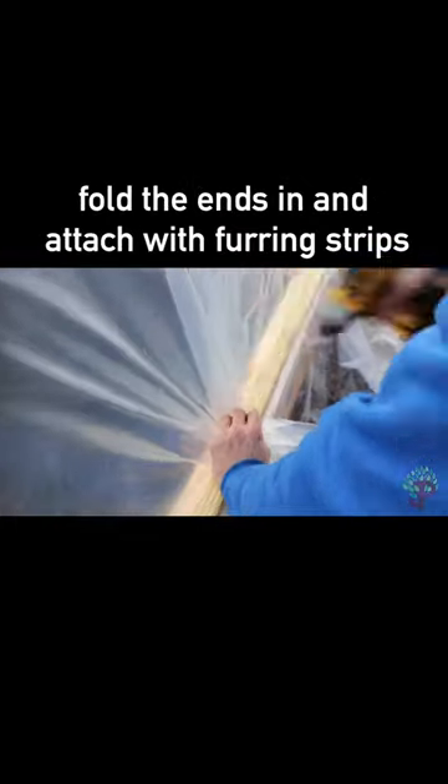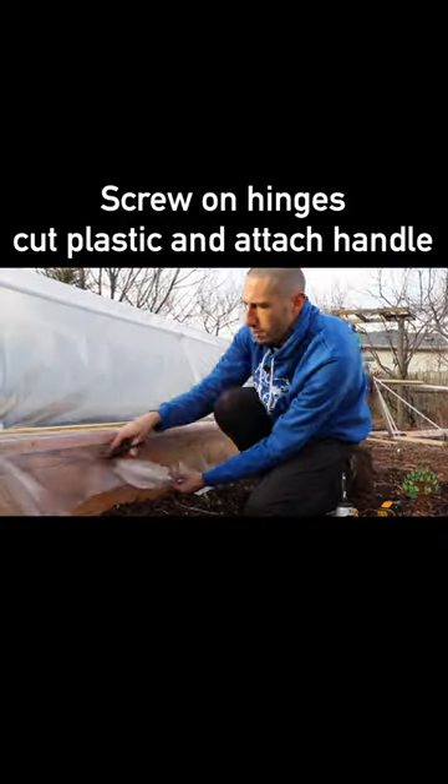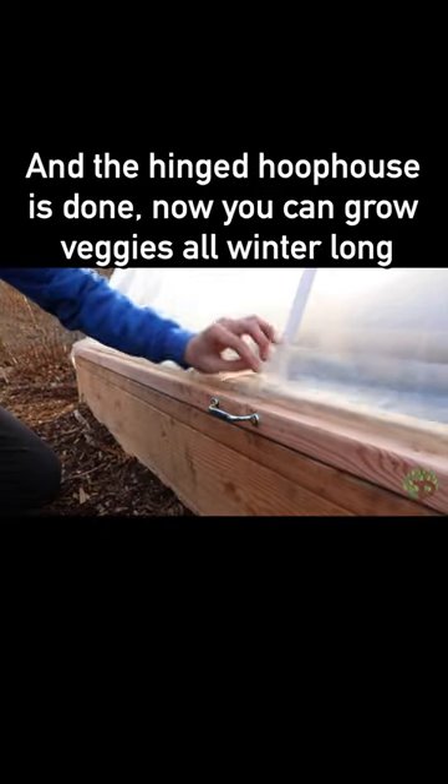Fold the ends in and attach with furring strips. Screw on hinges, cut plastic, and attach a handle. And the hinge hoop house is done.